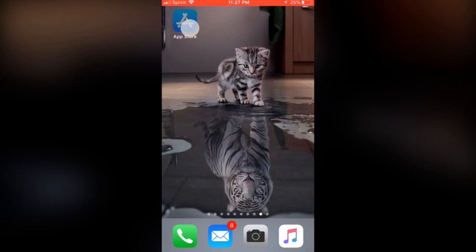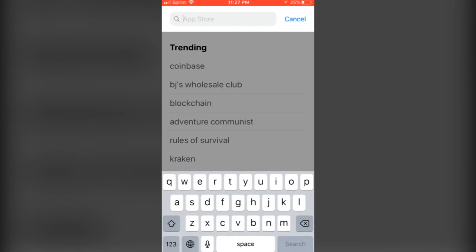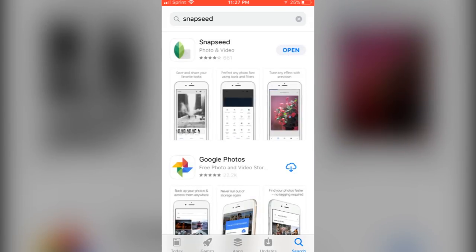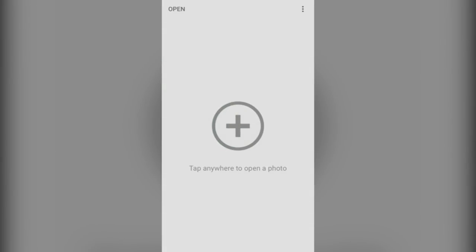We'll be starting off by going to the App Store. Search Snapseed — it's an app by Google, it's a photo app. I downloaded it already so it says open, but for you it's going to say download. Just download it and then open it.